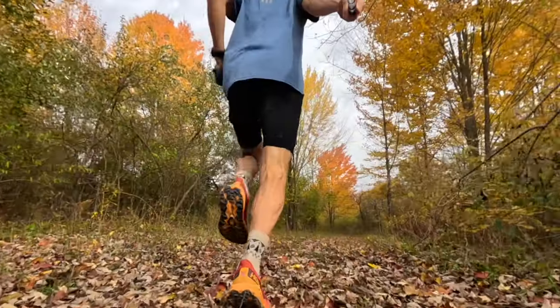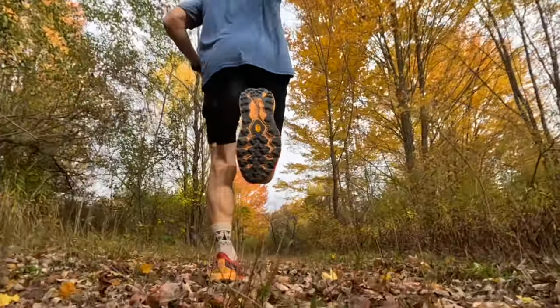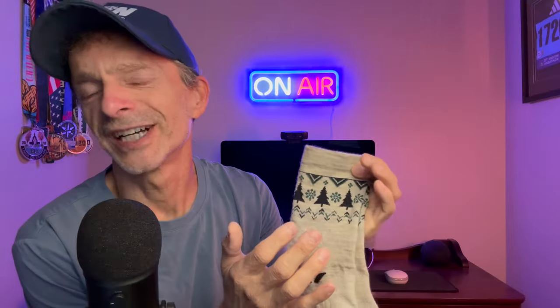Because these also come in other colors, I think it makes them a really versatile choice and a great holiday gift-giving idea. You can wear these on casual Friday at work — I think these would look great with a pair of khakis during the winter season — and they're super comfortable on foot. But you're not giving up anything in terms of performance. These are a great run sock, and also a great sock for mountain biking or cycling as well.